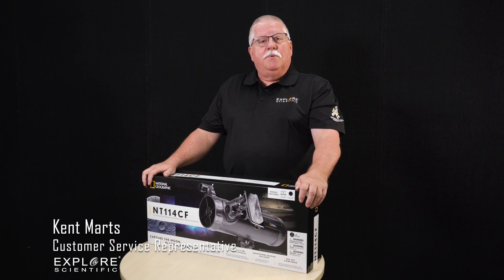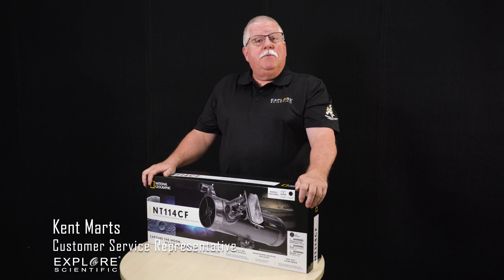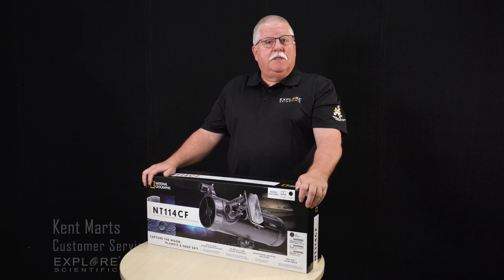Hi, I'm Kent Martz, customer service representative with Explore Scientific. I'm going to show you how to put together the National Geographic NT114 CF telescope.